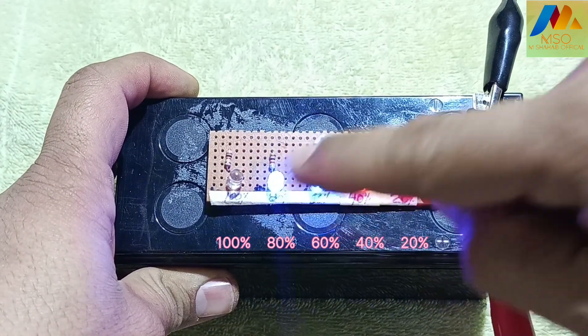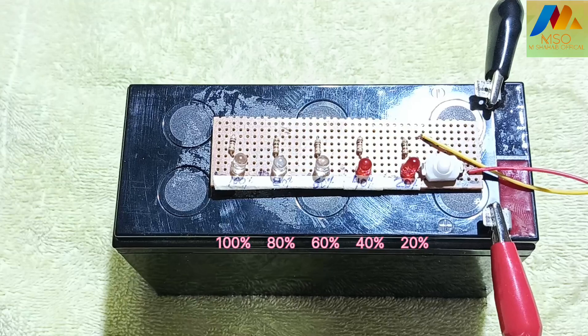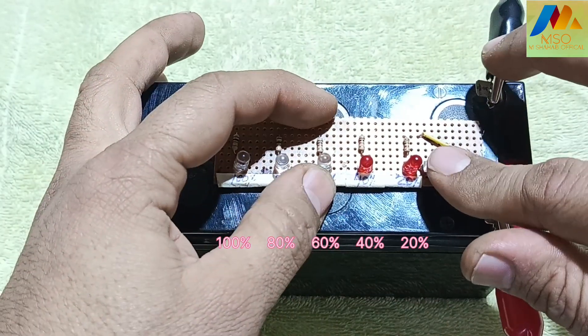If you want to turn off the battery level indicator circuit, press the push button to switch it off. And if you want to turn it on again, press the push button once more.